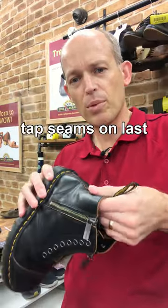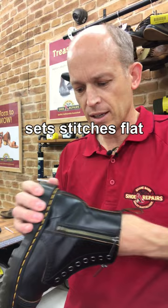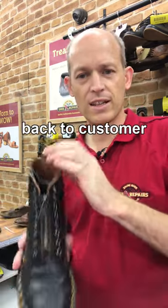There are a few seams at the back — we'll pop them onto the last and just tap with the hammer to try and set those in, and then they'll be back on their way to the customer.